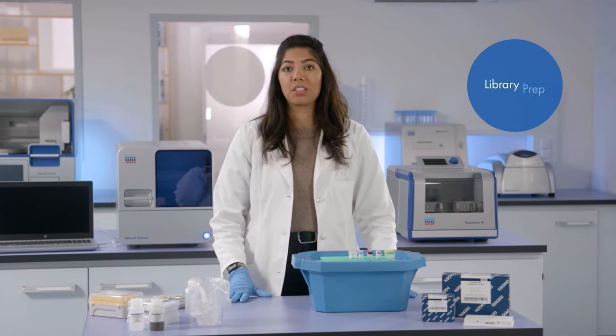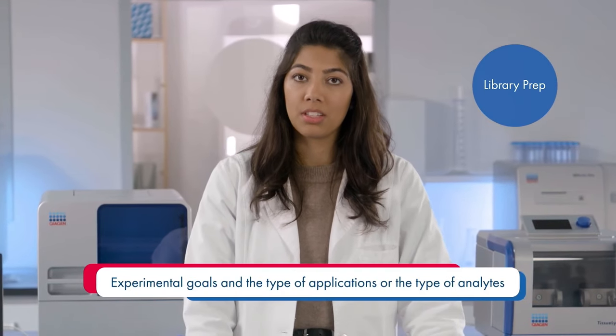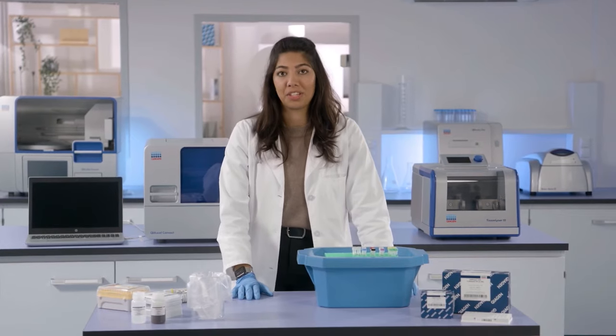Before you start your library prep, you must select your library prep method based on factors such as experimental goals, type of applications, and type of analytes. For example, the choice of method depends on whether you're planning on performing whole genome sequencing or exome sequencing. You also need to consider the amount and quality of your sample.